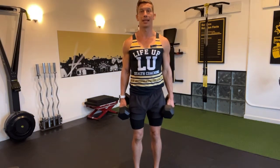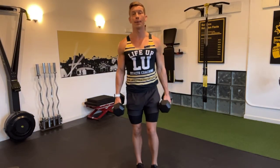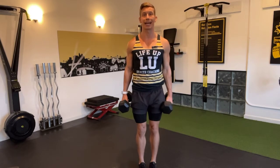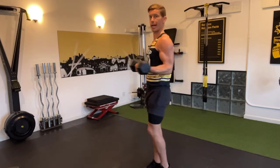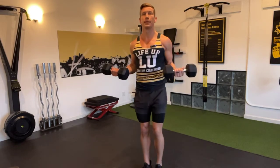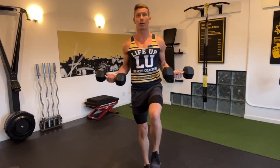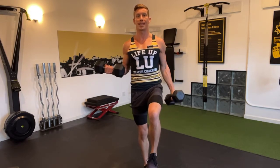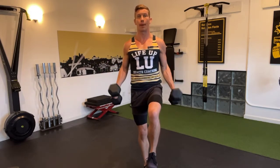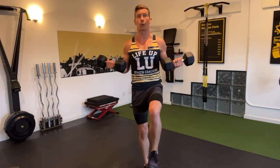This exercise is an alternating arm together dumbbell curl from a single leg stance. To begin, bring both dumbbells up to about a 90 degree angle, then elevate one leg off the ground, find your balance, and then alternate arms in a curl, then drop in for a bilateral curl.